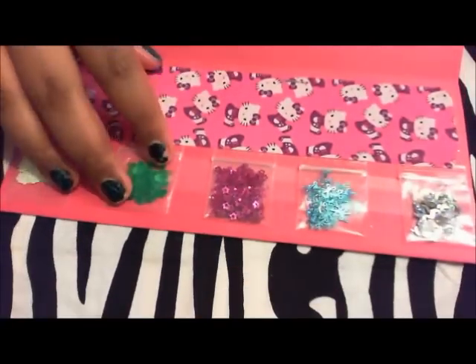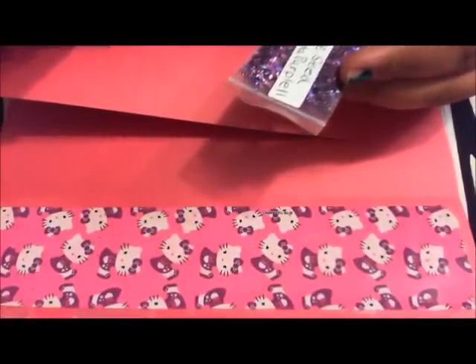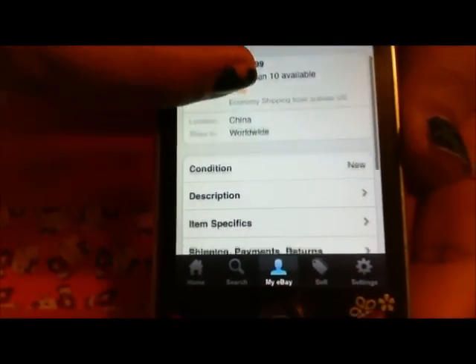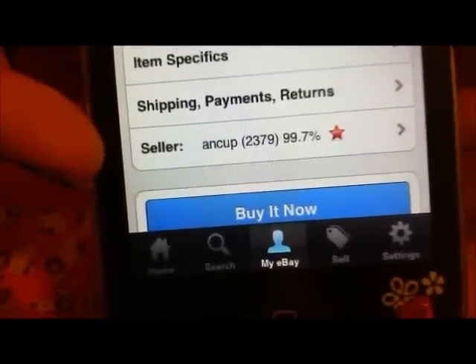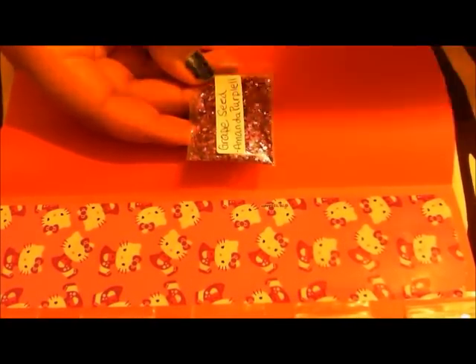We have the middle part and the bottom. For the glitter mixes, I got these bags off eBay — they are 1.5 by 2.4 inches. You just have to search 'small plastic bags.' It's a hundred plastic bags for $1.99. Those are the bags I use, 1.5 by 2.4, and I also got these labels from eBay — here's what they look like in a big sheet.